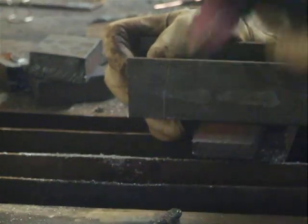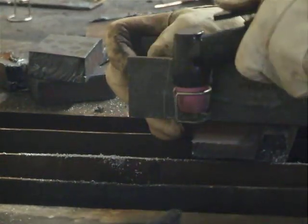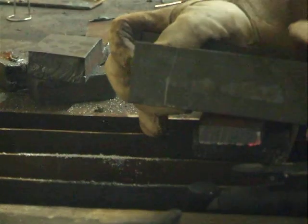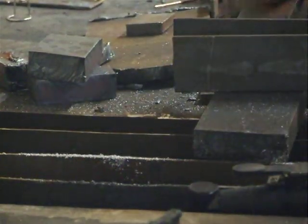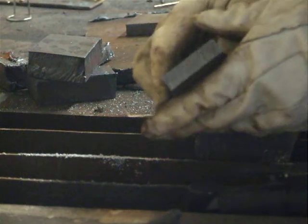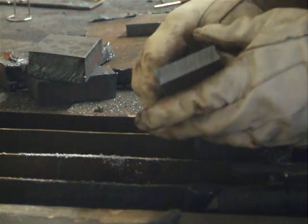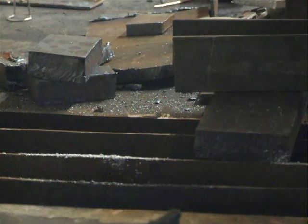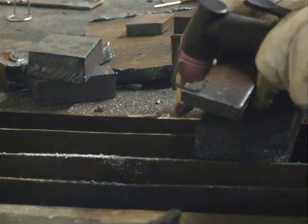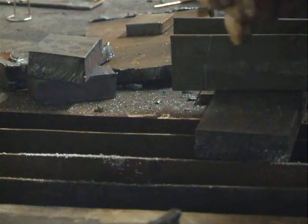This is half inch mild steel — a little bit different story with this. Not that much dross on it. And there's our cut — this is half inch steel. You notice we have the standoff, the pilot arc. It allows us to just activate it, but we don't need to be close to the material that we're cutting to do it. So that's half inch.